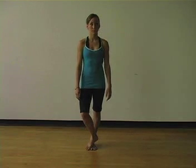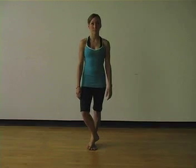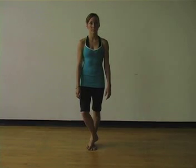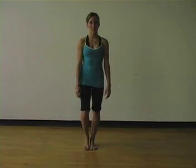Repeat on the second side. Inhale to change your weight, exhale to bring the foot to rest on top of the other one. As you inhale, let the side melt towards the floor, and exhale, use the abductors on the supporting side to pull the pelvis back to neutral. Finish by standing on two feet.